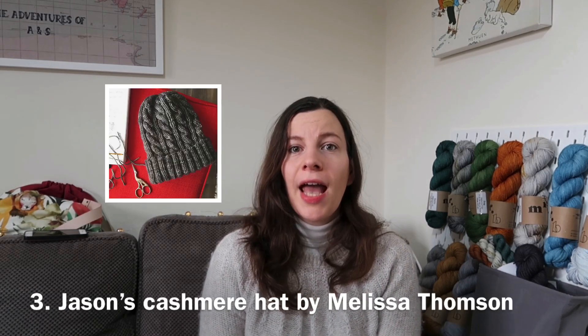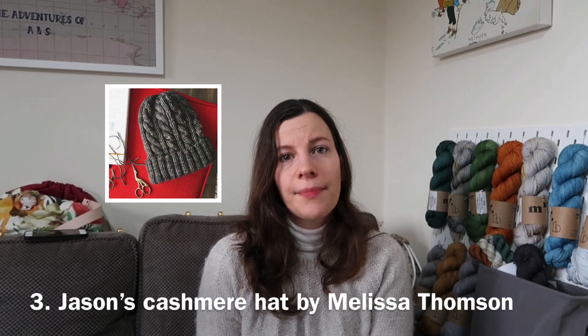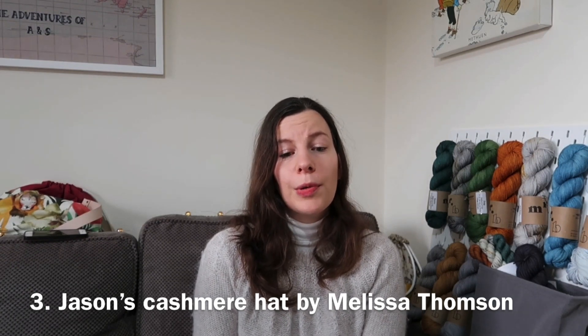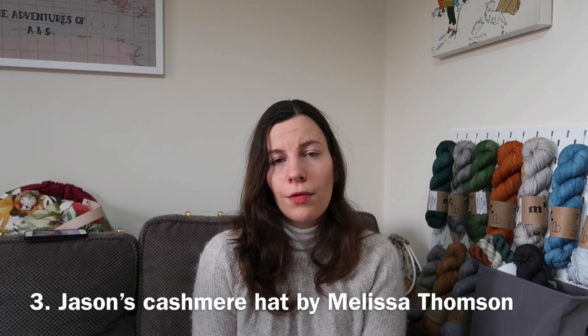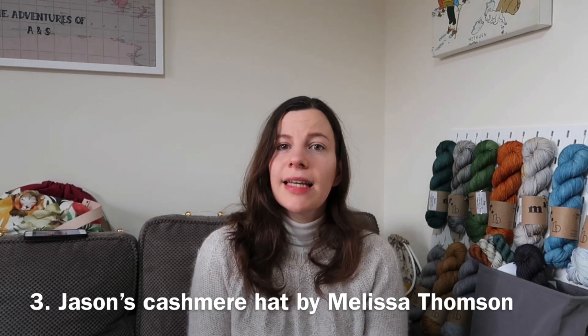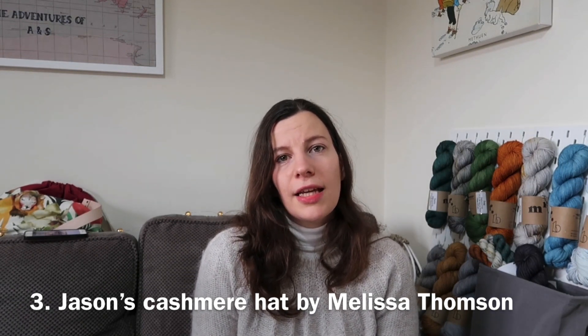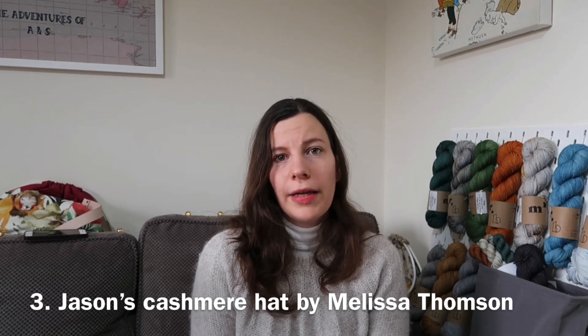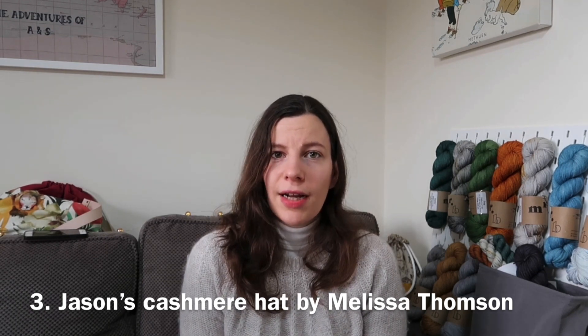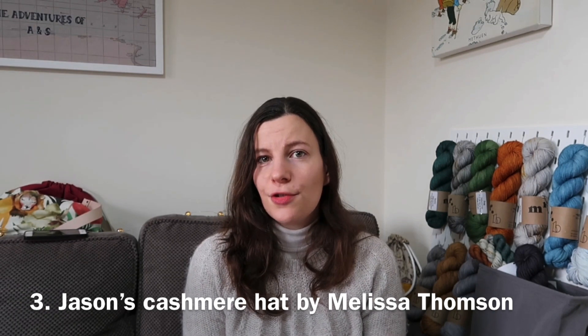My third hat is not one I have here, so I'll pop a picture just here so you can see what it looks like, and that is Jason's Cashmere Hat. It's a very simple cabled hat — I knit one for my sister's boyfriend two years ago and it's just such a simple knit. If you know how to do cables already, or if you're a beginner cable knitter, it's the perfect hat for you. It's knit in Aran weight yarn and I imagine it would look lovely with slightly tonal or plain yarn. Highly recommend trying that one if you're interested in trying out cables.